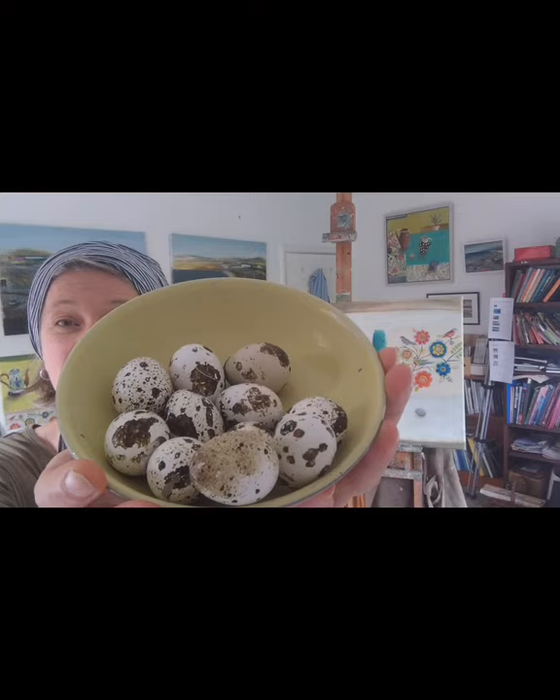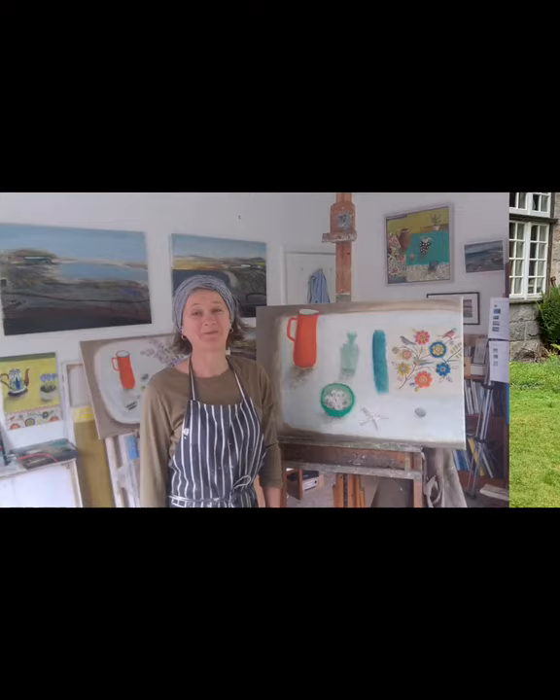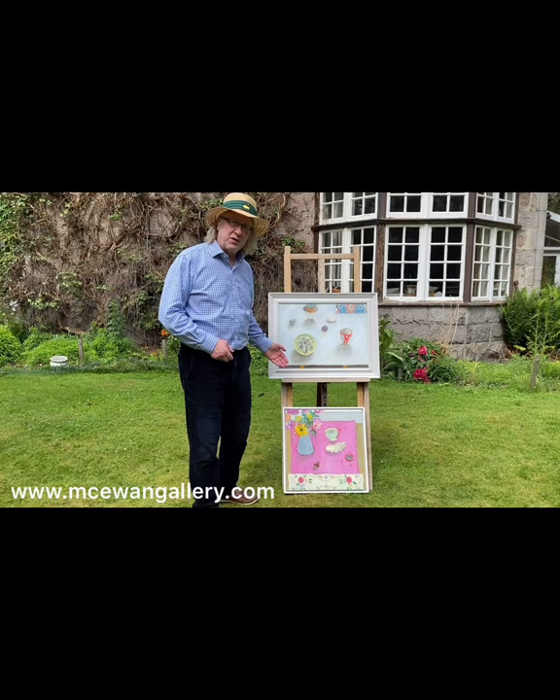Thank you for listening and I hope to see you again sometime soon. Thank you, Jill. What she didn't say was that Jill has quite a Scottish heritage, and you can see that in our paintings — the influence of Elizabeth Blackadder and the flat perspective Jill was describing. These are two we have in the gallery at the moment. We have a few more so do look at the gallery at mckewingallery.com, and thank you for watching.